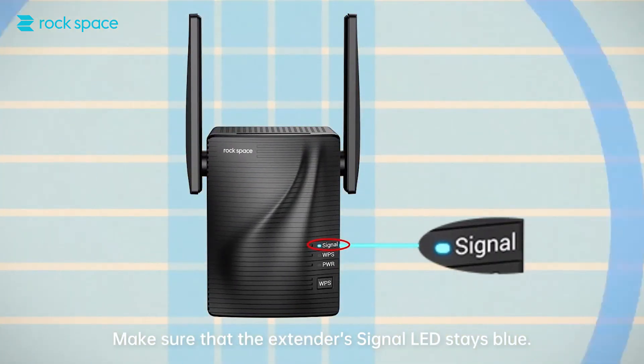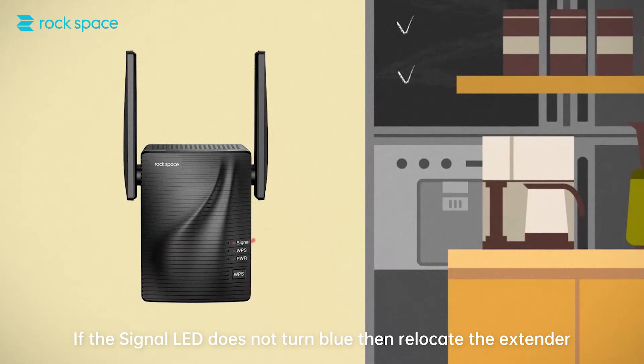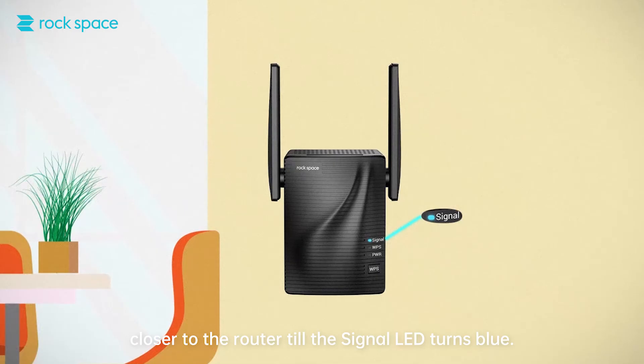Make sure that the extender's signal LED stays blue. If the signal LED does not turn blue, then relocate the extender closer to the router until the signal LED turns blue.